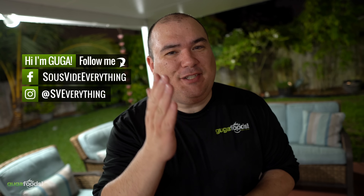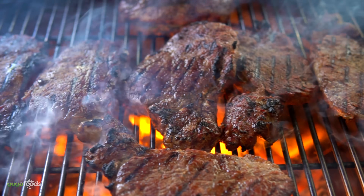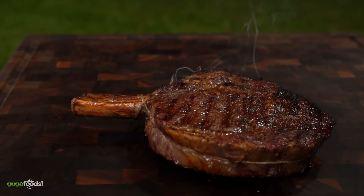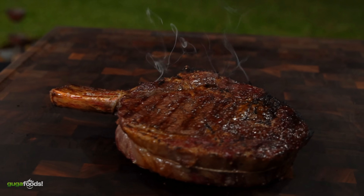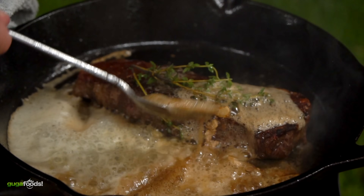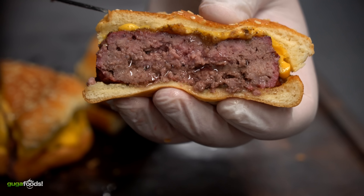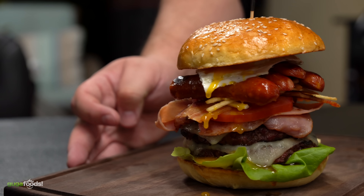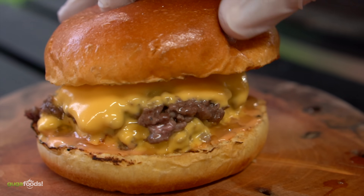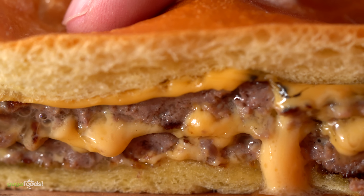Welcome back to GugaFoods everybody. This is the burger that changed my life. If you are new to my channel, I love steaks and I've tried them all. Burgers I have made quite a few as well — monster burgers, fancy burgers, premium burgers — and burgers are just awesome. But today I'm gonna share the burger that changed my life forever and it's easy. So let's do it.